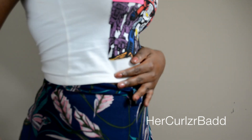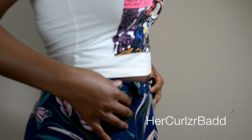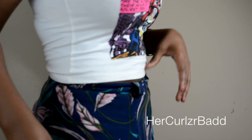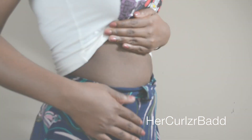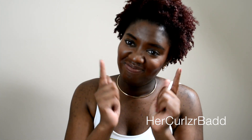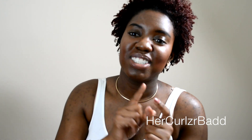And this is how my tummy's looking now — it's looking all right. I'm not sucking in at all. I don't have abs, thank you for your question Ghana Goddess — she's the one who asked me to make this video, shout out to her.